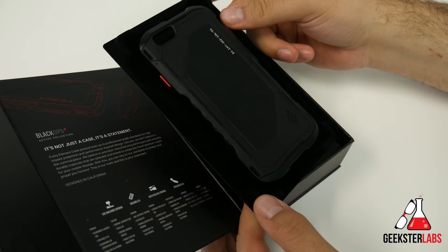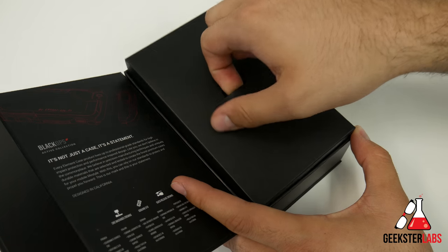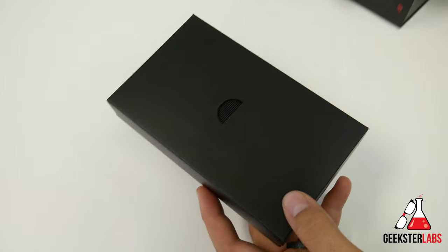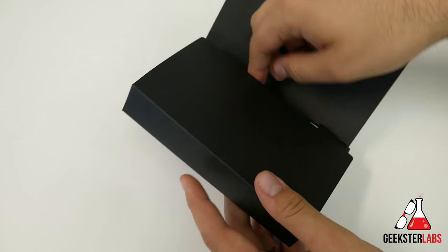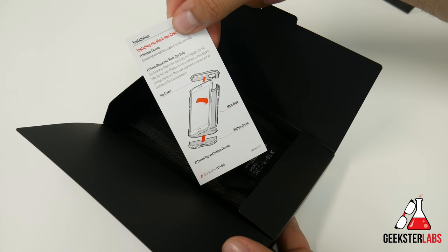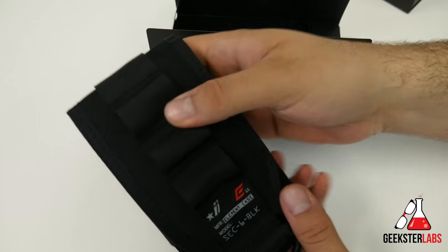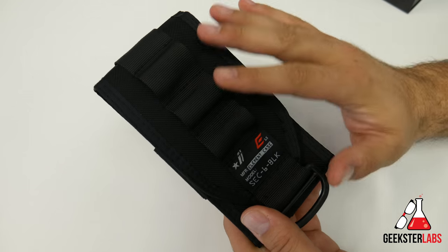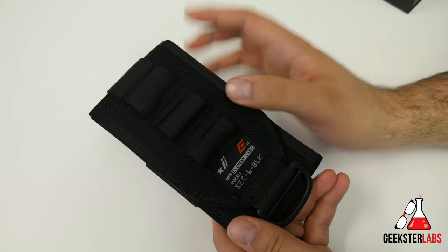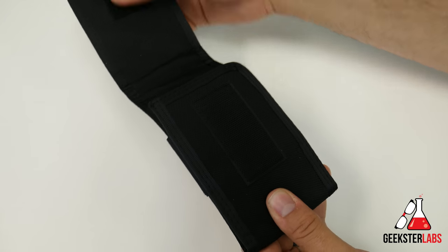I'm going to show you some super crispy detail close-ups of that in just a second. Here's one of the bonus things that is included with this case. Included with every Black Ops case is their ballistic holster. It obviously shows you some instructions on how to install your phone into the case. Here is the ballistics holster — it's made of ballistic nylon type material. It definitely has a Velcro snap on it and has a really high quality finish to it.